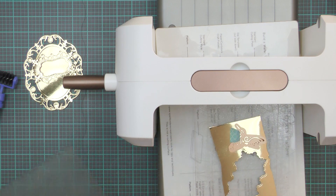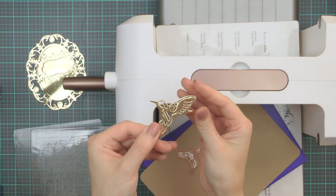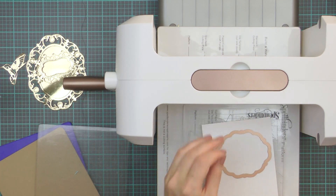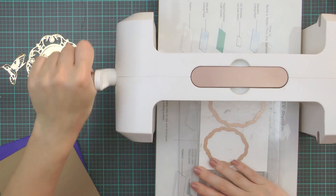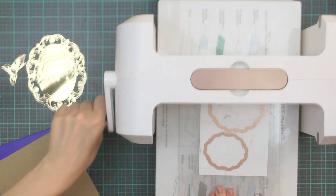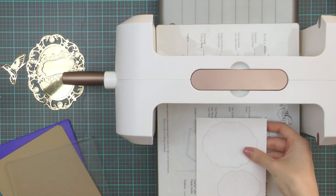Another element that I'm going to cut and emboss out of this paper is the little bird, and this die is also from the Botanical Bliss collection. I also have two dies from the Labels 55 set — I'm not sure about the size of the die cut I will need, so I'm going to die cut and emboss both sizes and select the proper size later. I'm using white cardstock for these and cutting and embossing them in my machine.